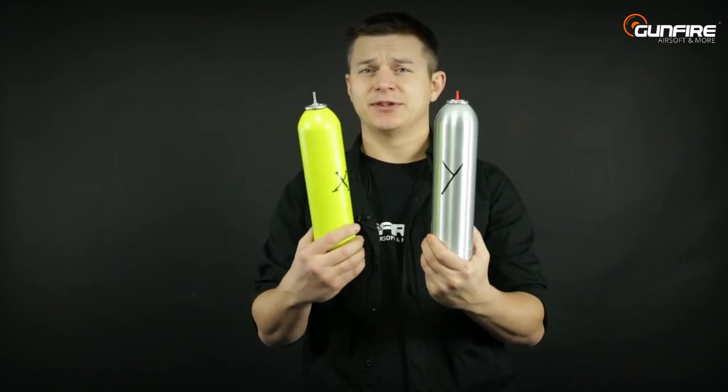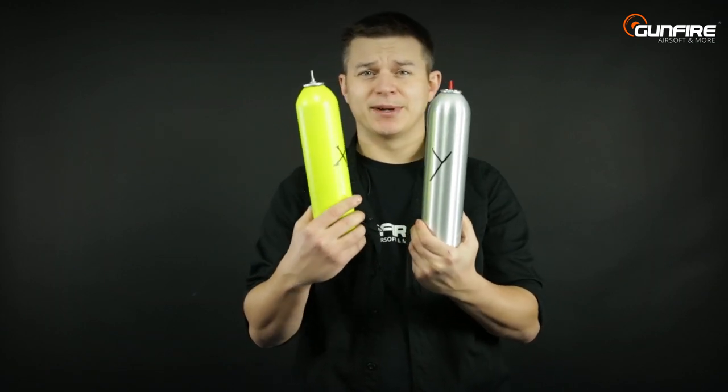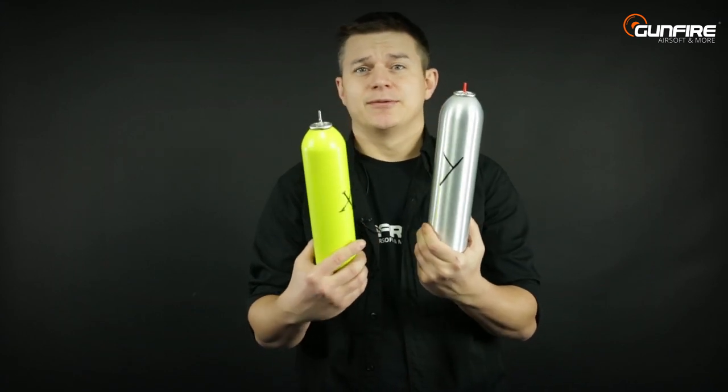Is it an advantage or disadvantage? Well, this is for you to judge. The plastic nozzle may in some conditions break, but a metal nozzle may break your precious valve. So you decide.